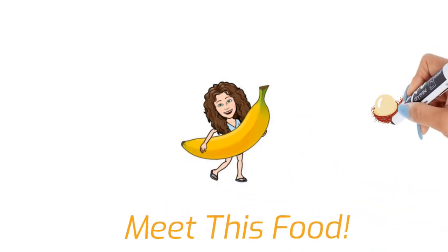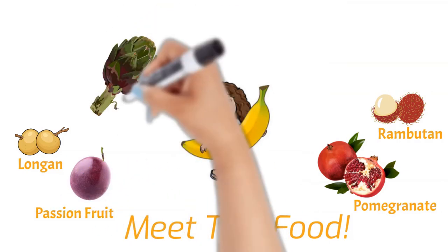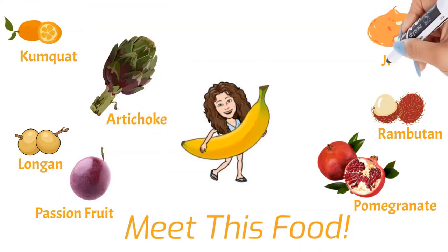If you liked this video, check out the others in the series and let me know what other foods you'd like to meet next. Thanks so much for watching — have a great day!